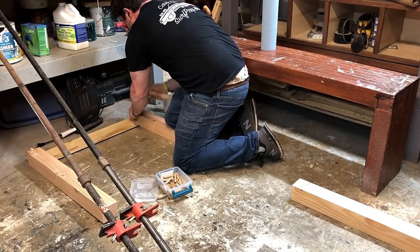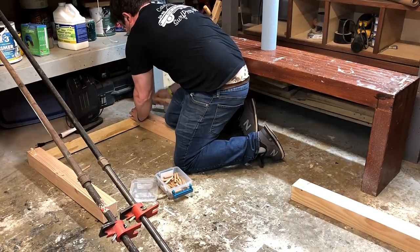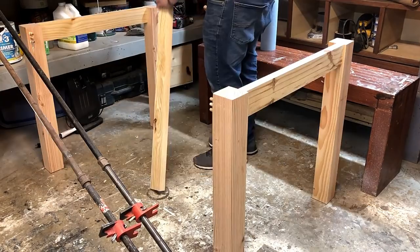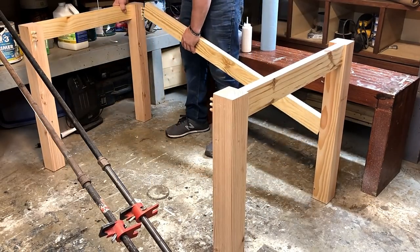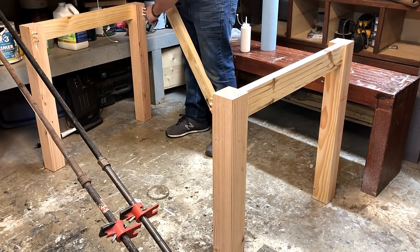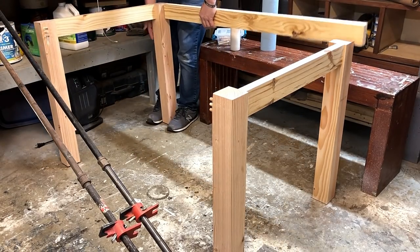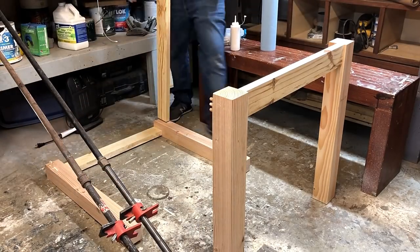I put three 2.5-inch, 3/8-inch dowels in here and I hammer them in. Hammering straight down, you won't break them. If you hit them to the side at all, it's possible you'll break them. Out of probably hundreds of tables I've done, I've only broken like two ever, so they are still pretty strong.